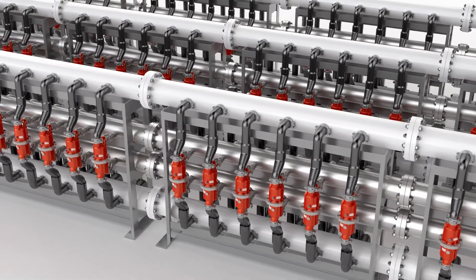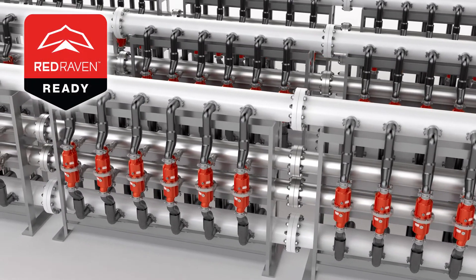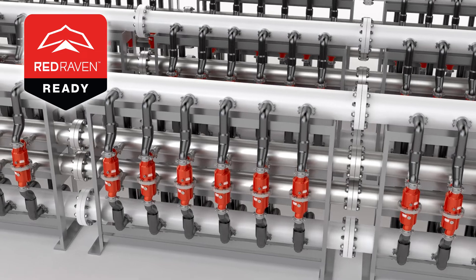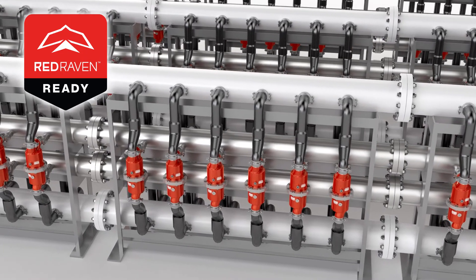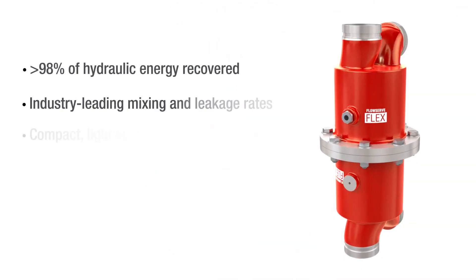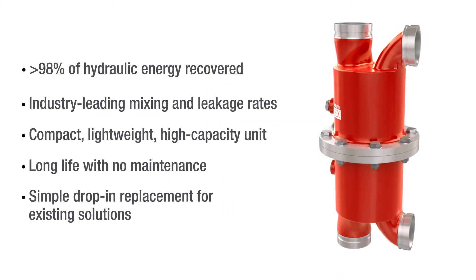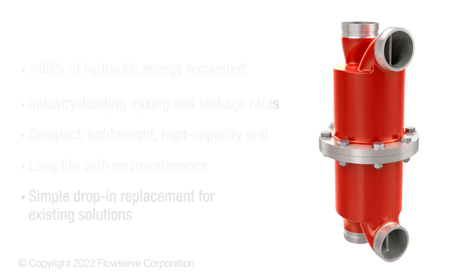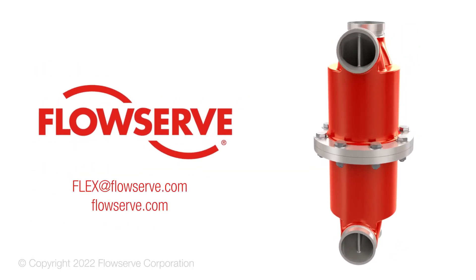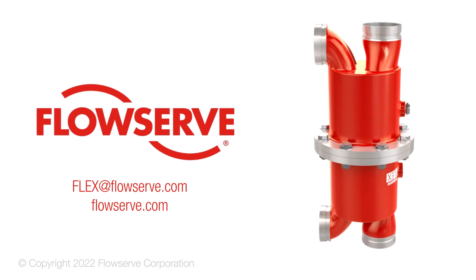Moreover, each FlowServe Flex energy recovery device can be equipped with instrumentation that provides required monitoring, even from a remote control room. You can rely on the FlowServe Flex energy recovery device to help you produce more clean water while reducing costs. Contact your FlowServe energy recovery specialist at Flex at FlowServe.com for more information.